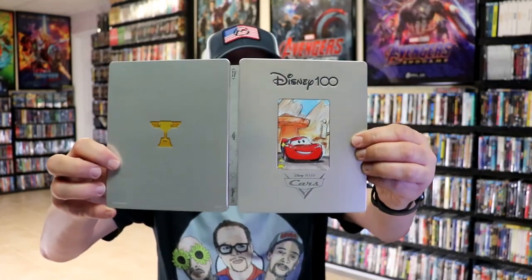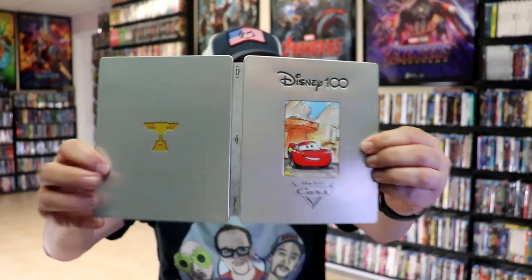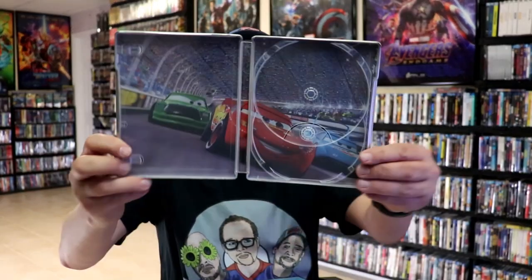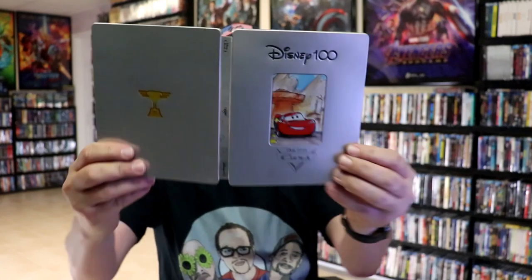Opening it up, we have our front and back together with the Cars logo there in the center. On the inside, it does come with a digital code. We have our 4K disc here with some disc art, and our Blu-ray disc with different disc art. And we do have some really colorful looking inside artwork. So this is also a nice looking steelbook.